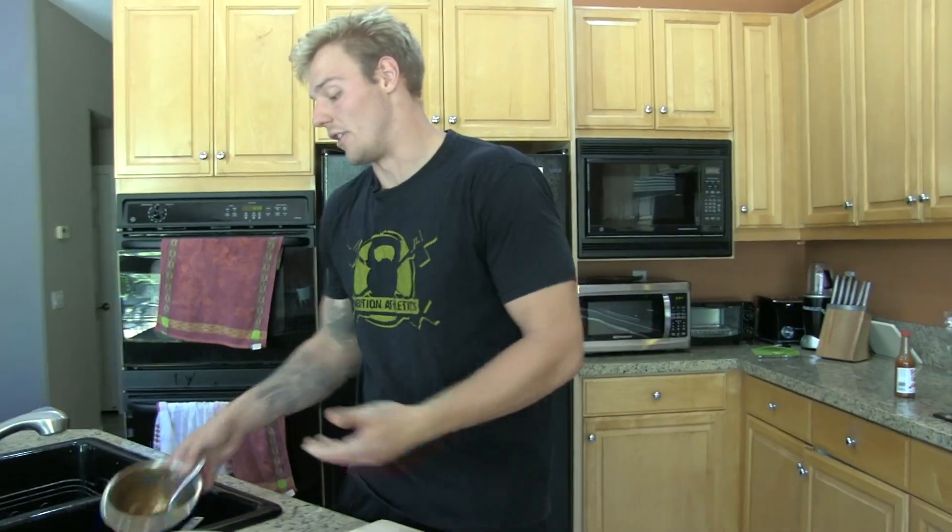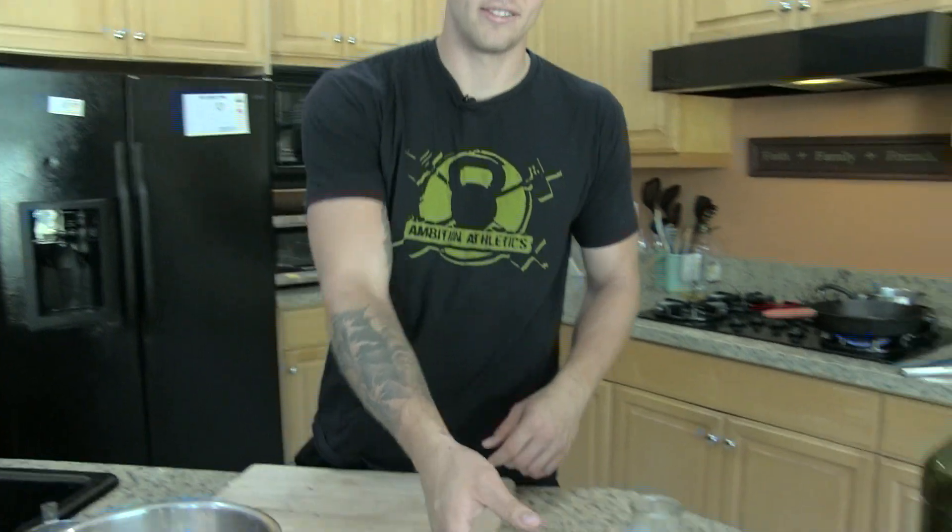Heat up your skillet. I like to use cast iron — in my opinion that's the best generator of high heat for this kind of thing. Another option would just be throwing it out on the grill if you have that, which is really good as well. While the skillet is heating, we'll move on to our vegetables.